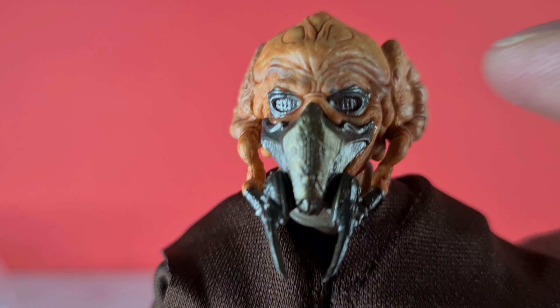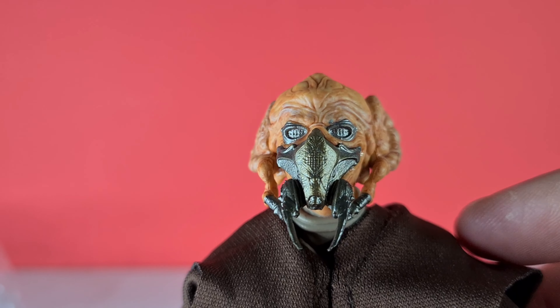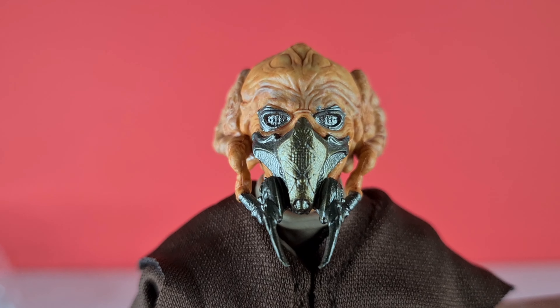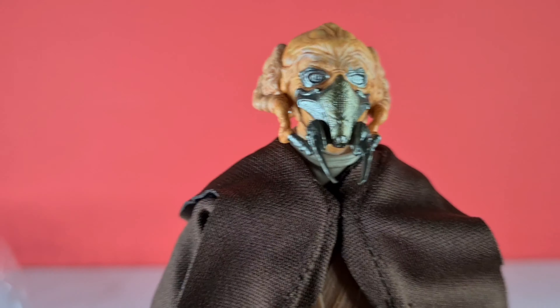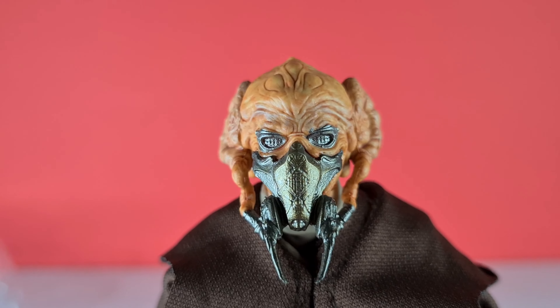Looks great. There's a little bit of paint up here but it's where the camera is — HD really picks up the stuff — I really can't see it with the naked eye. The detail on him looks absolutely superb. I'm going to go away now, put it through its paces, and we'll be back.